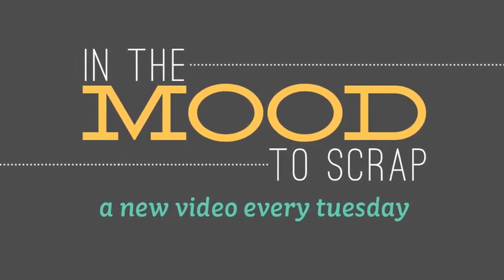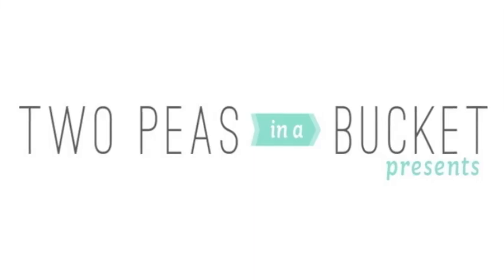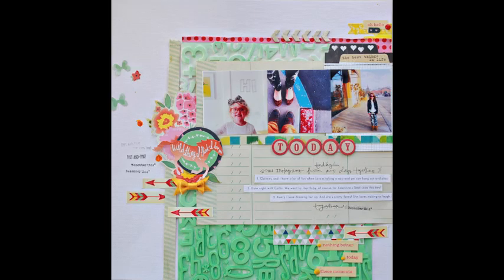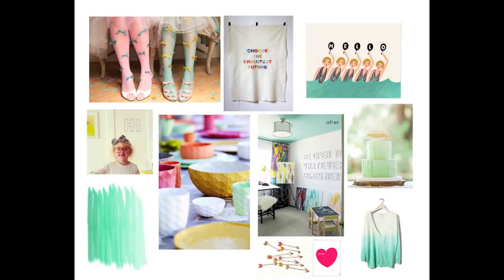Hey, Liz Karchner here. I'm excited to share my next video for this series, In the Mood to Scrap. It's a really fun series where designers are inspired by putting together images and other inspiration they find online, in magazines, or wherever they find sorts of inspiration. And then we put it together on a mood board and share how that inspired our layout.